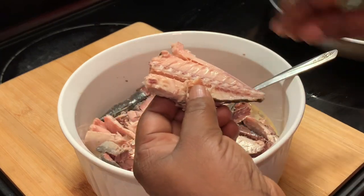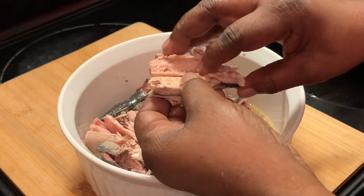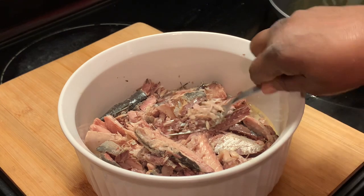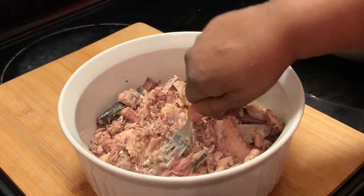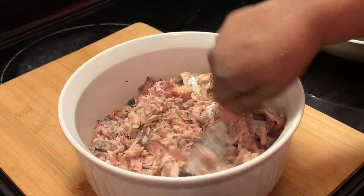I'm showing you that these mackerels do have bones in them, but you can't even tell when you taste them. You can't even tell because these mackerels are cooked and the bones are just tender. If you prefer to remove yours, you definitely can. We're going to continue to mash these until they are all completely mashed.